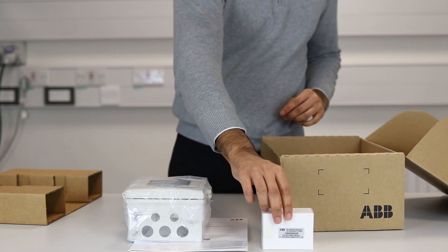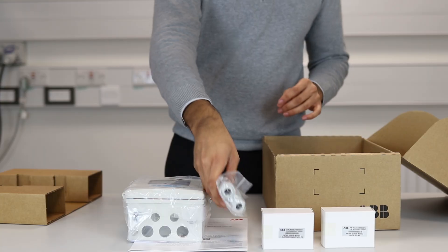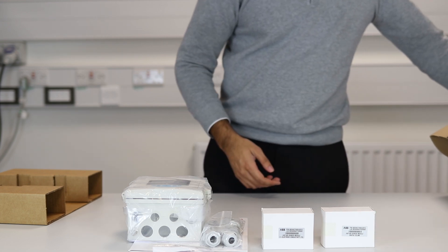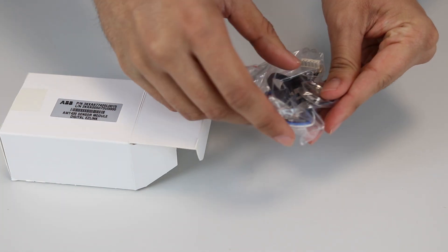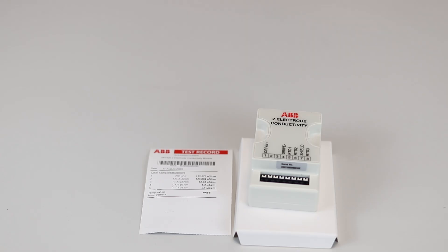The unit in this demonstration has been specified with an easy link and a two electrode conductivity module, cable glands and wall mount hardware. For more information on how to mount the instrument, please refer to the commissioning instructions. Inside the box for the easy link module you will find the module and connector assembly. Analog modules, for example the two electrode conductivity module, contain the module and test record.